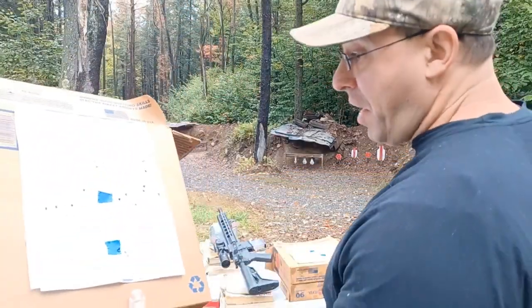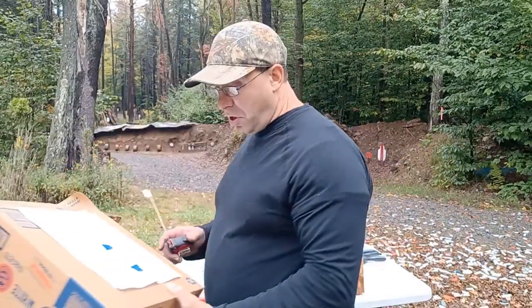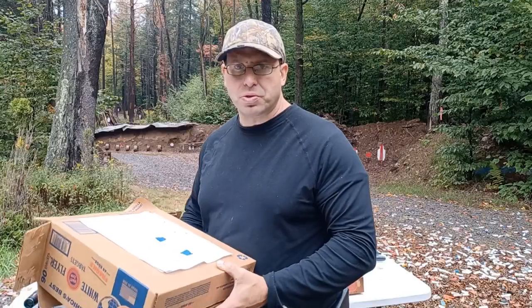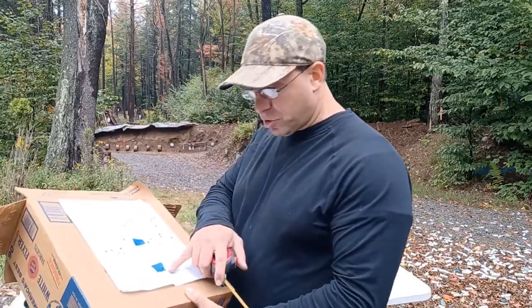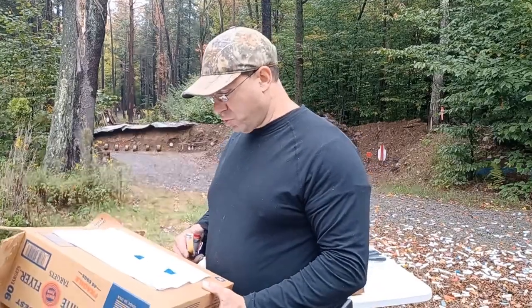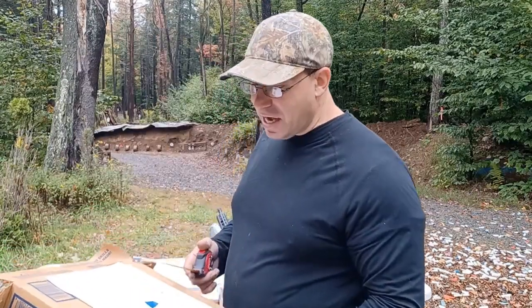So a half-MOA group. With this rifle I will consistently hit one-inch groups with match ammo. I shot this with the 77-grain Sierra MatchKings. I'll also routinely hit it with X-TAC and get about one inch.